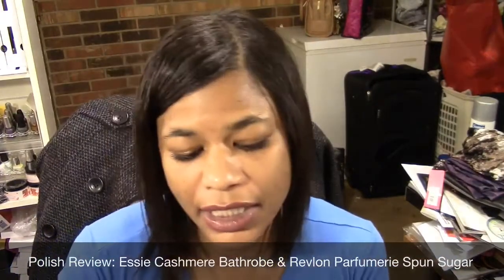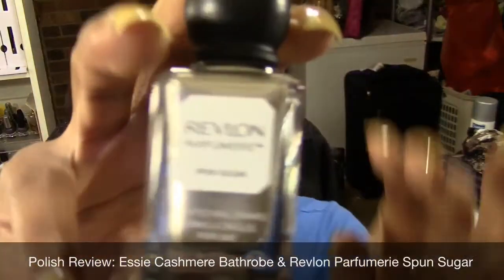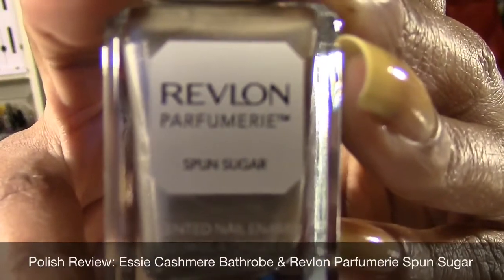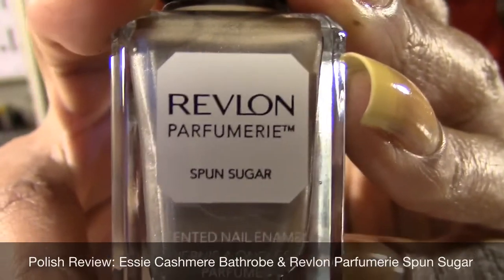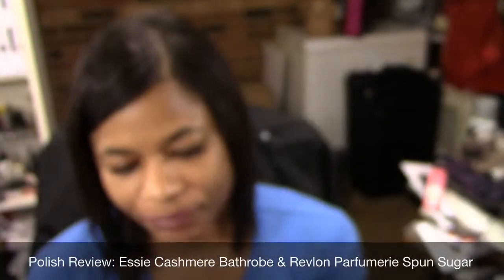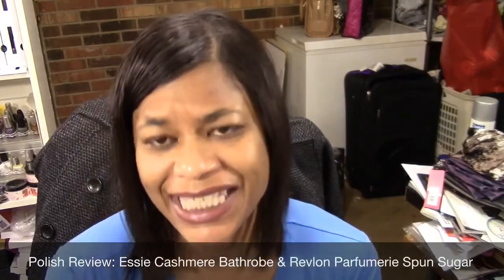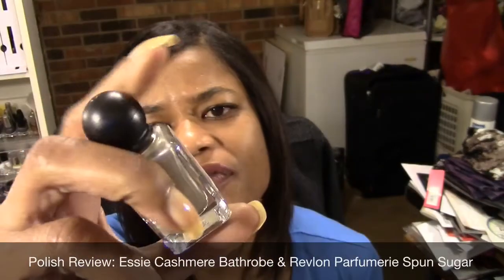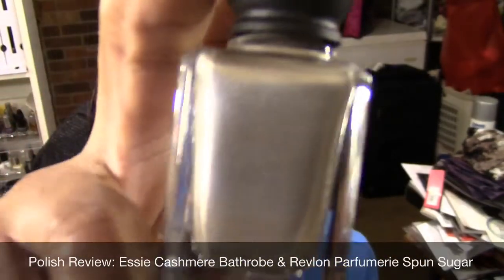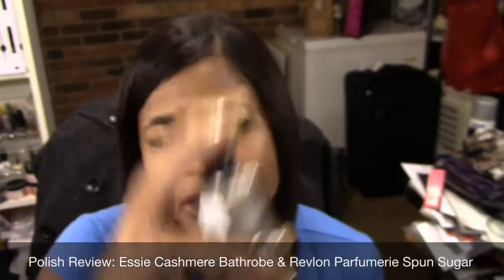This next color is also a recent release. This one is from Revlon, from the Perfumery Collection. This one is called Spun Sugar and it's a grayish silver color, maybe with hints of like gold. More like a pewter color — like the color of a pewter faucet. So I'm gonna try this out.